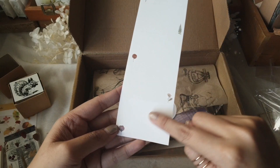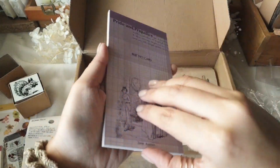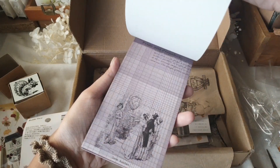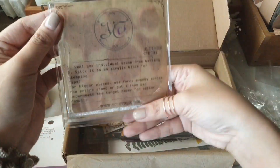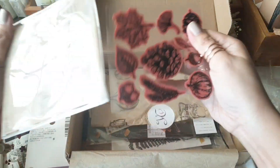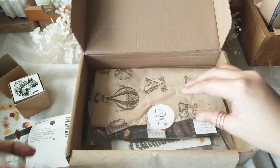I also think it is good for seasoned journal keepers like me, because the introduction of new stationery or new themes into my personal collection invites me to continue exploring and get out of my comfort zone in terms of style and aesthetic.